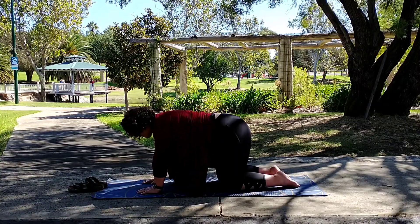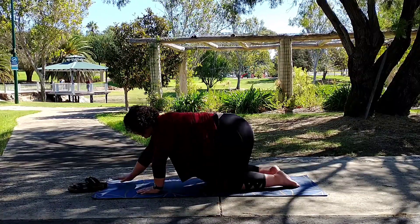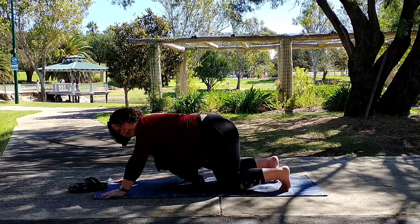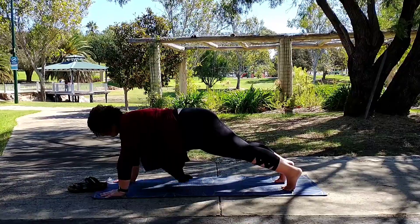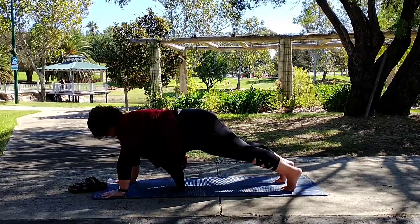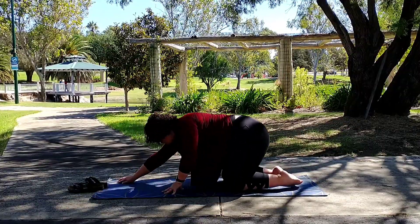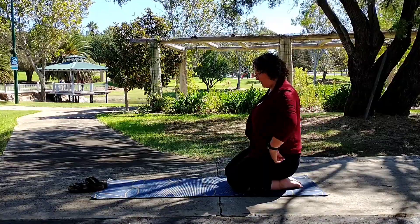And back to tabletop position. We're now going to walk our hands forward, take those toes and tuck them under, and go into plank pose. And then lower the knees back down, walk the hands in, and come to that kneeling position on the mat.